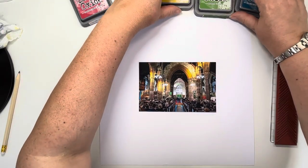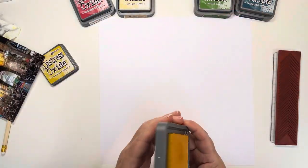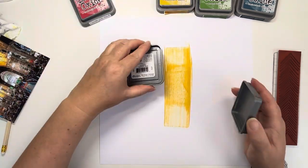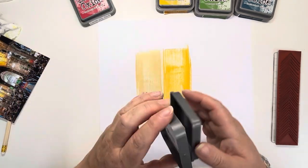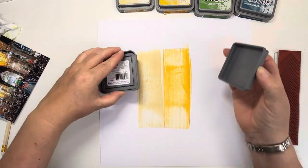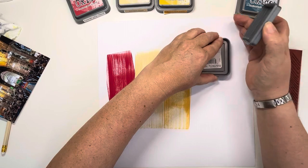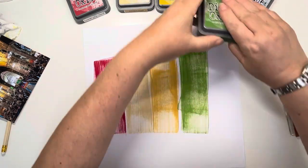Hi, thank you for joining me for another process video. Today I'm going to be working with mixed media to create my background. The photo that I'm documenting is of my daughter singing with the Bottletonics, which is the school a cappella singing group, back in 2019 at their school rewards ceremony at the local parish church.